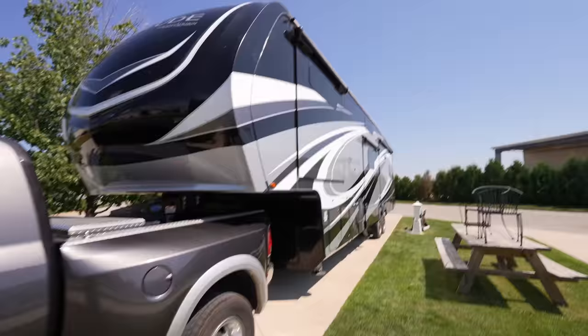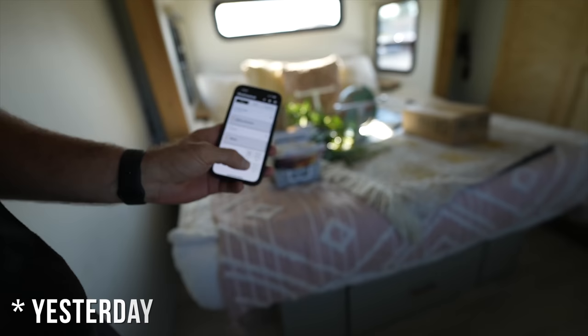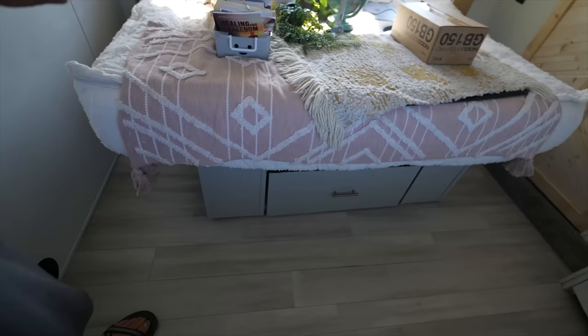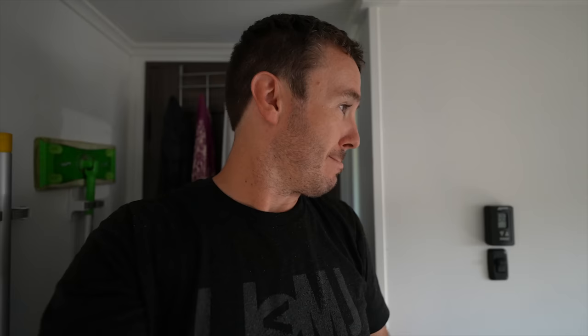What's up, fellow journeyers? We've officially made it to the Grand Design Repair Campground. This is where you kind of wait if you're having repairs done or something like that. As you know, last video, we started having issues with this bad boy right here. That sounds not good to me. So Grand Design's gonna check it out and see what's going on. We don't know how long we're gonna be here. We don't know if this is a simple fix.